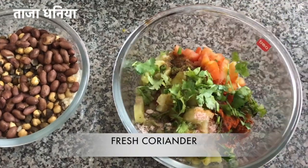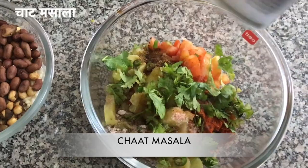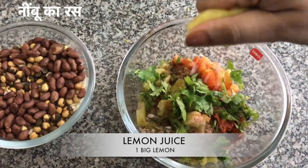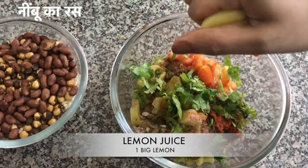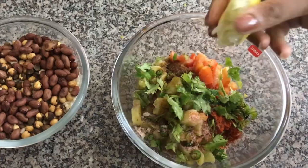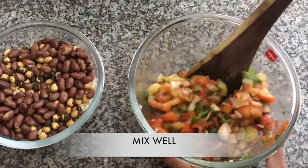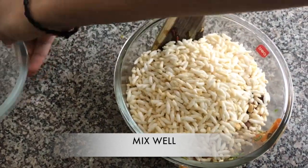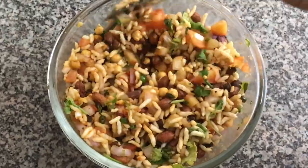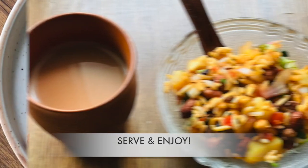Adding fresh coriander, sprinkling chaat masala, and squeezing juice from one big lemon. Mix it all really well, then add all the dry roasted ingredients and mix everything together really well. It's done! You can enjoy it with your tea — it works as a great tea-time snack.